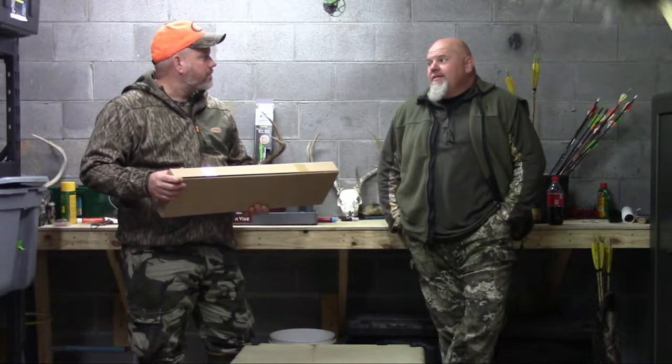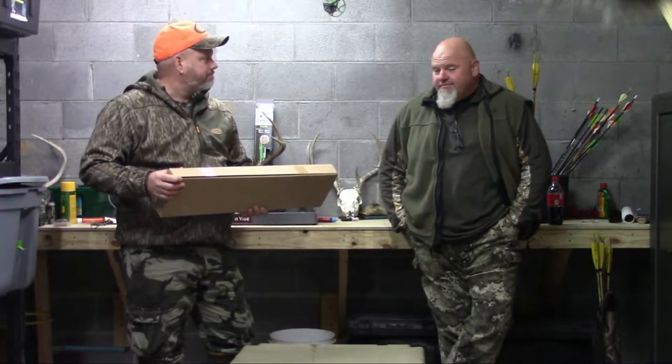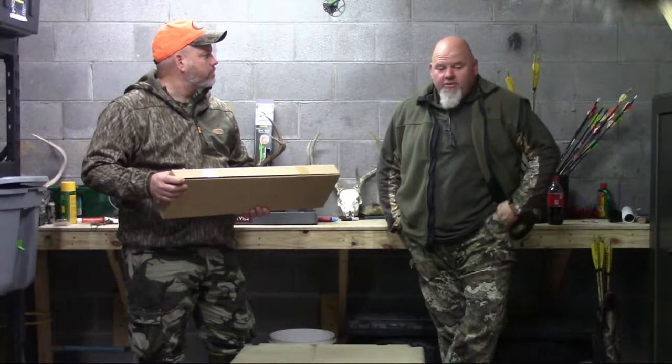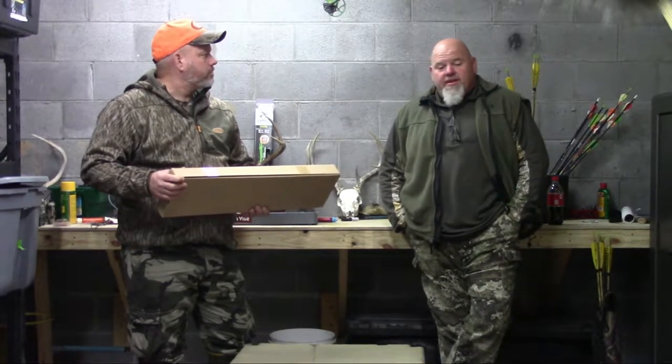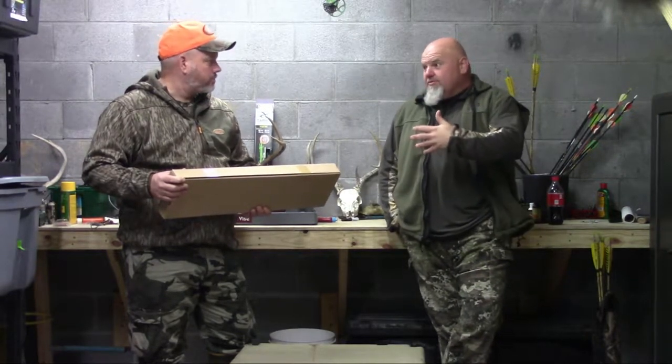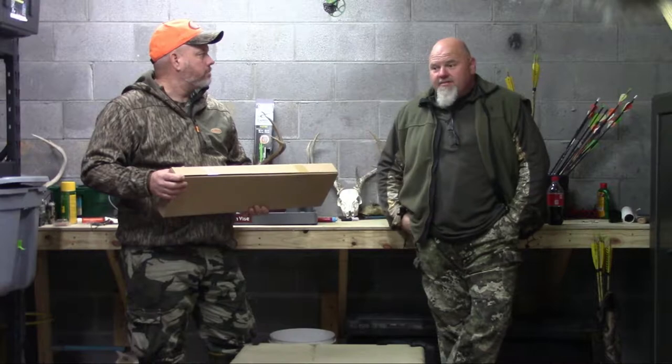But we watched a video called The Push. I recommend anybody getting into traditional archery watch it — it's a little over two hours. It will go into detail from start to end, everything you need to know about traditional archery: how to set your bow up, how to tune your arrows, and more importantly, aiming procedures and processes. There are about three different ways you can shoot. One of them is instinctual, which my hat's off to those guys — I don't know if I could ever do it.